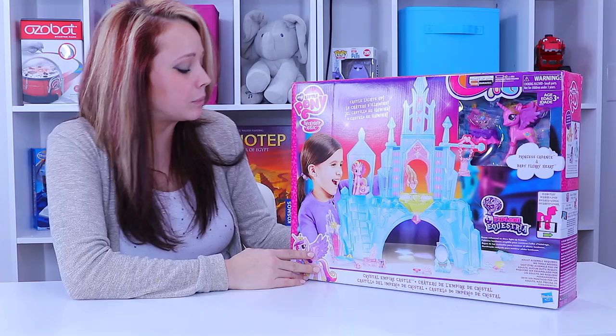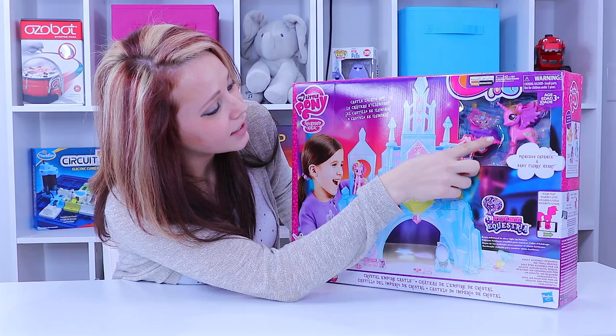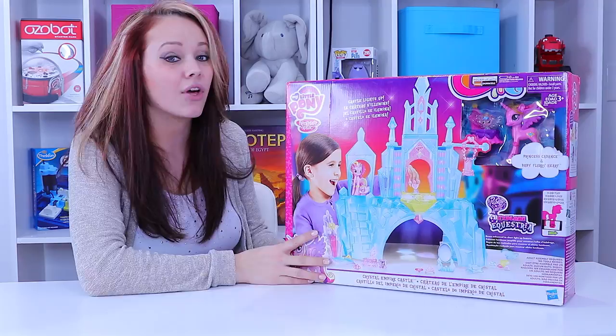So guys, we're playing My Little Pony. This is the Explore Equestria line and this is the Crystal Empire Castle. It's rated for kids 3 and older. We've got a sneak peek at our two friends, Princess Cadence and Baby Flurry Heart. So let's go ahead and get this unboxed so we can play with it and see all the pieces it comes with.